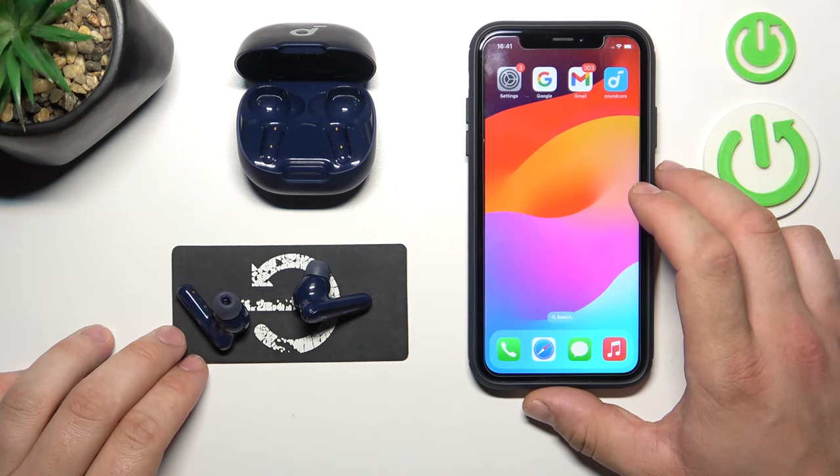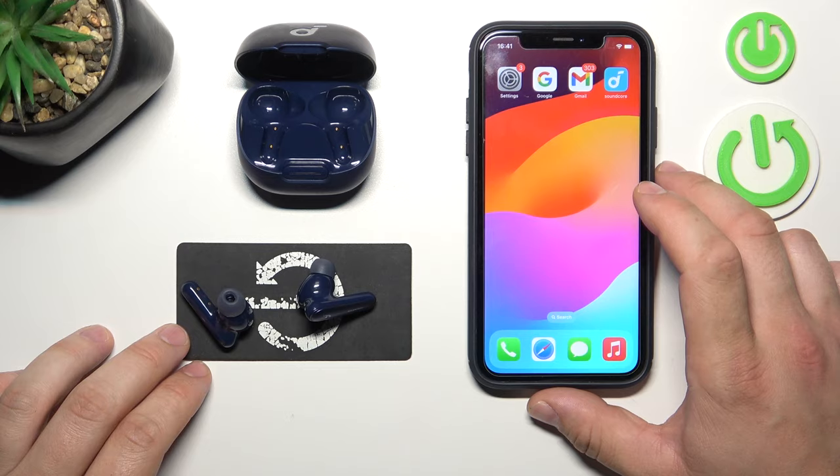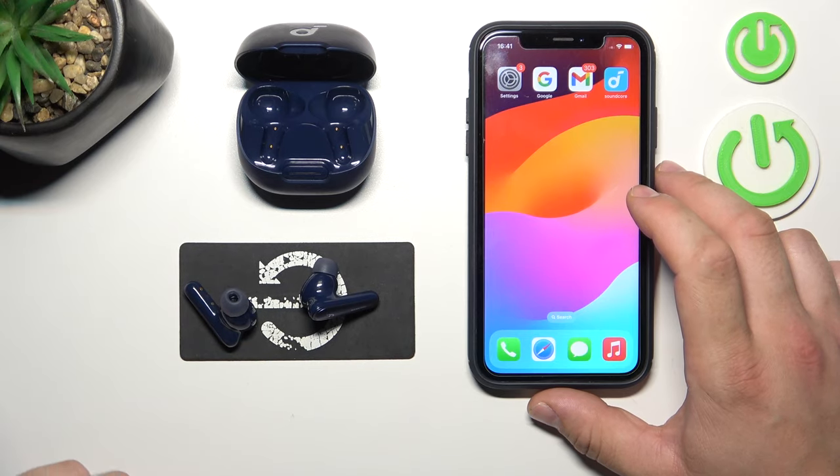Hello, in front of me I've got Soundcore Liberty 4. In this video I'll show you how to manage the Find Device function.